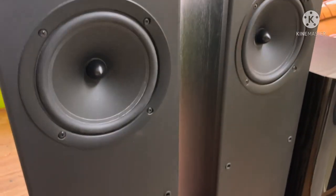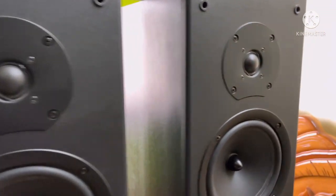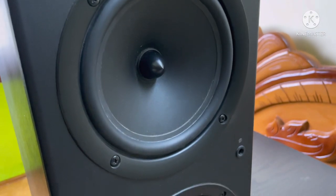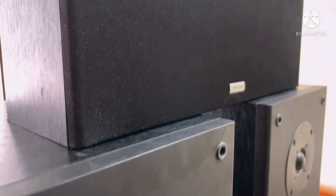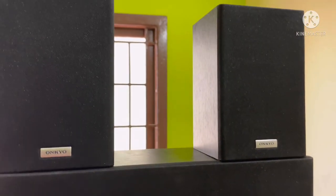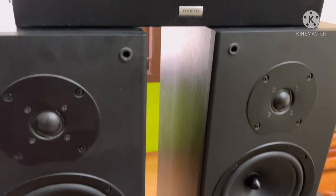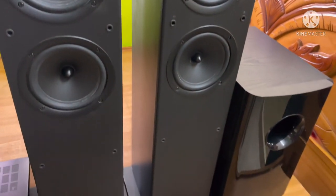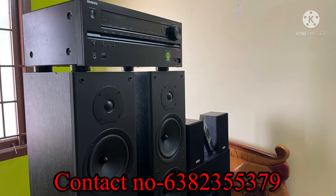The front tower speaker has 2 woofers and a 1-inch dome tweeter, so it is very neat and clean. The center speaker has a 2 to 3-inch woofer and 1-inch tweeter. The surround speaker has a 3-inch woofer. The bass effect and tweeter quality is very good. This complete package — Dolby Atmos receiver plus 5.1 speaker package — is 78,000.